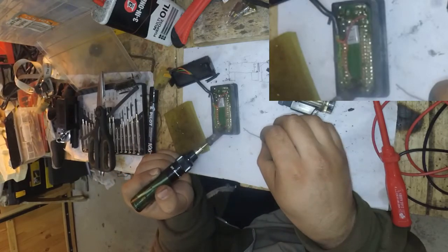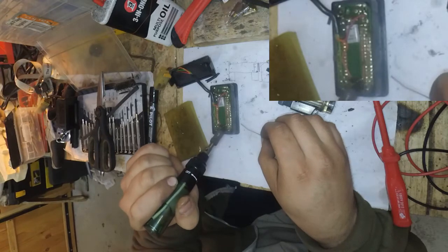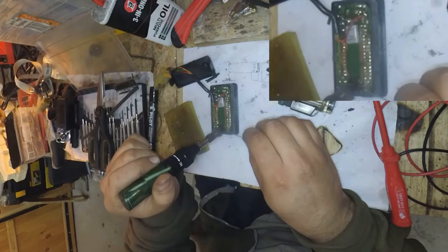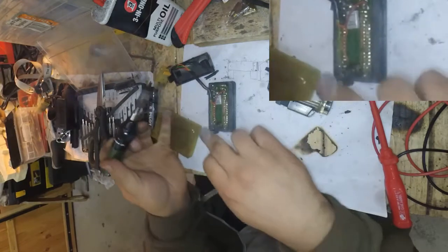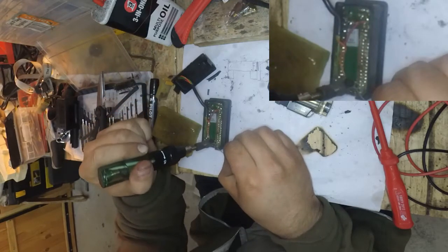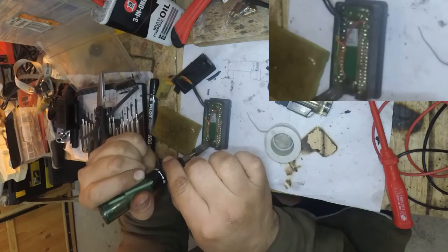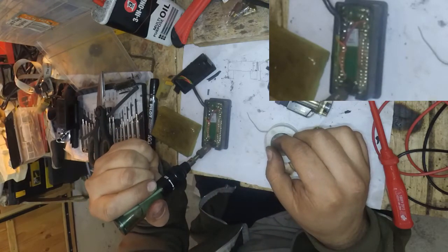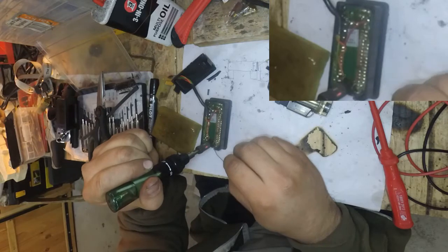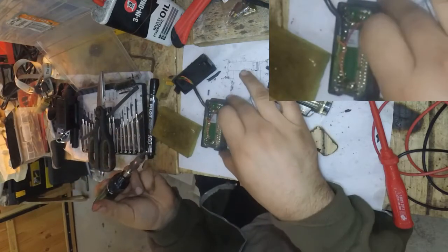I may need to add some new solder to it. I may need a bit more power to reflow this. Yes, we are now reflowing. Okay, so this side is now reflowed.